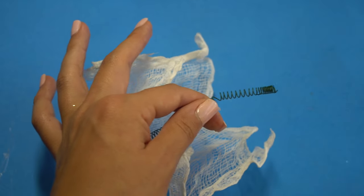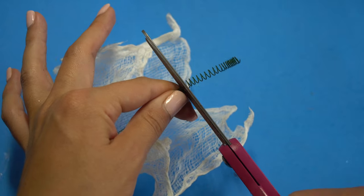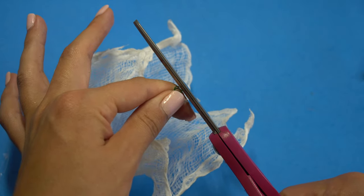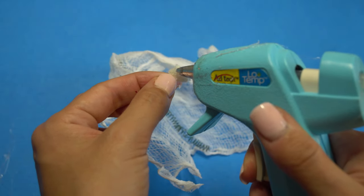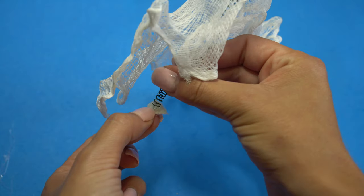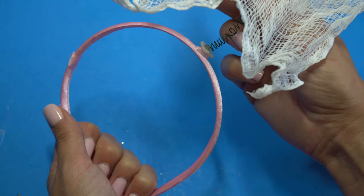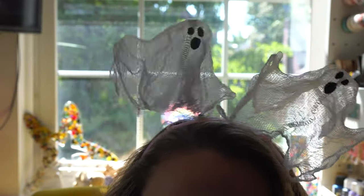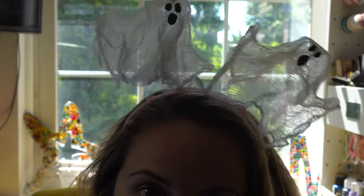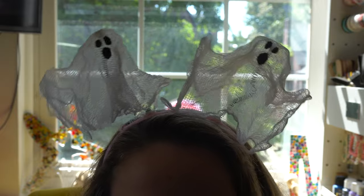Now it's time to measure where you want this ghost to float. You don't want your spring too long because the ghost will hang over the sides — you want them to be bouncy, so find your happy medium and wrap it into place over the headband. Take a third white circle and hot-glue it to the bottom of the spring so you can easily glue it right onto the headband. You can see the difference between the two ghosts: one side looks like it's floating and the other is very still, so make sure that length is just how you want it.